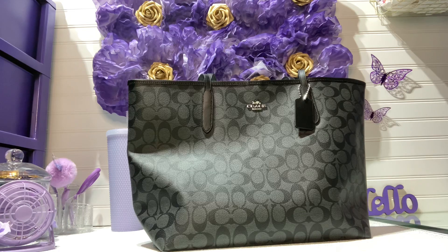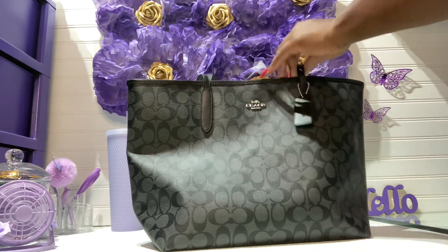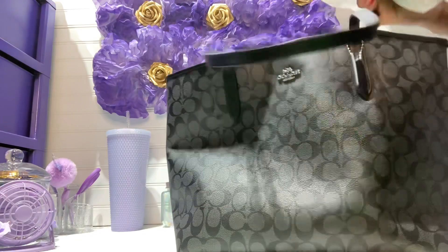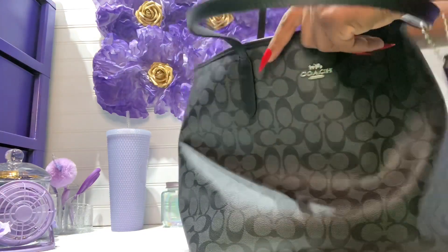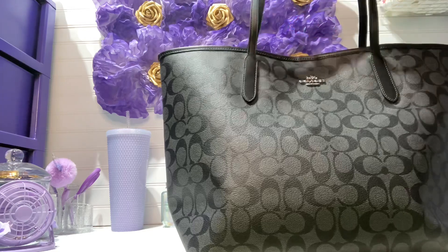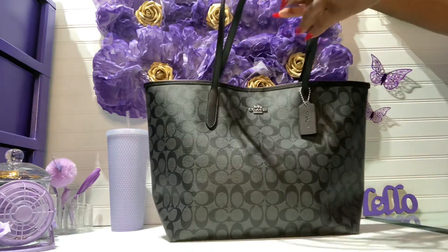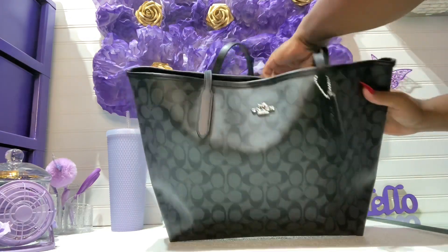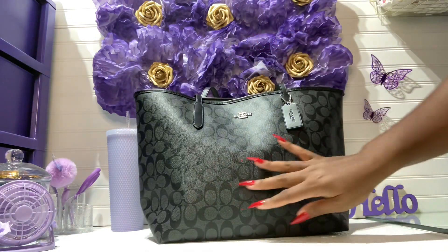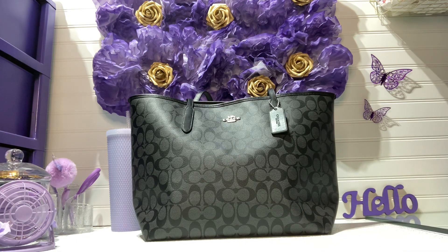Let me stuff her so you guys can see — you see what I'm talking about? The City Tote just stands up by itself. It does slouch, but not much at all. Let me just stuff her real quick. There it is, she is pretty.